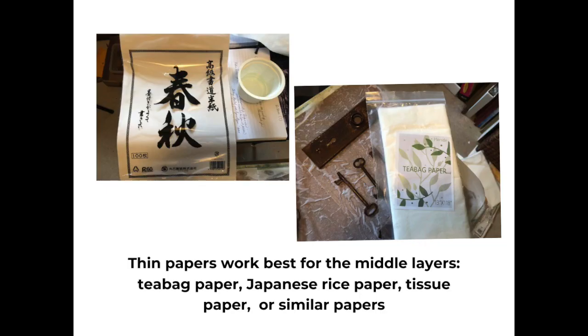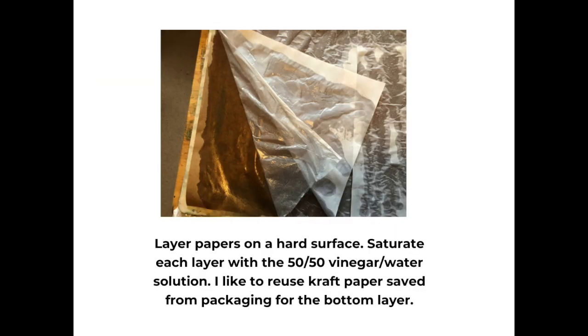Thin papers do work best for the middle layers. I have found tea bag paper which I purchased from Amazon, Japanese rice paper also available from Amazon, various art supply companies, as well as possibly your local craft store. Tissue papers, the same kind you might use for gift wrap, similar papers. You can even do rust printing on cotton or linen or other natural fibers. You can do it on wood, you can do it on almost anything if you're patient enough and are willing to try it. But I like to use paper because it fits well with my mixed media work.